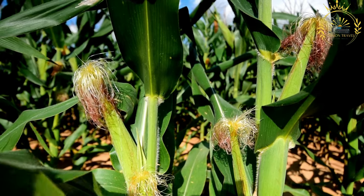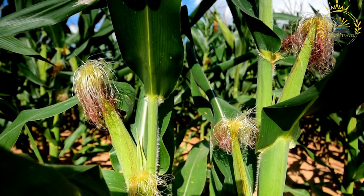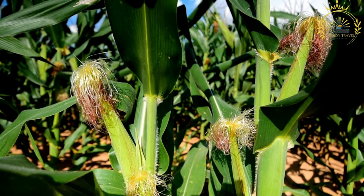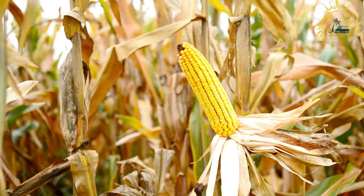Maize on the cob, often simply referred to as corn on the cob, is a popular street food and snack enjoyed in many countries around the world, including Zambia. It's a simple and delicious treat made from fresh ears of corn that are typically grilled or roasted to bring out their natural sweetness.